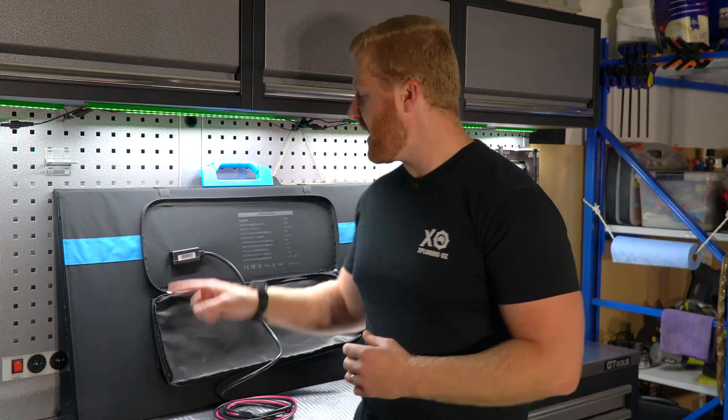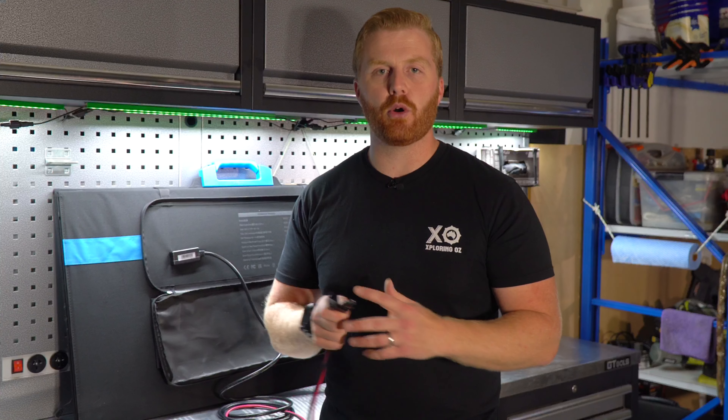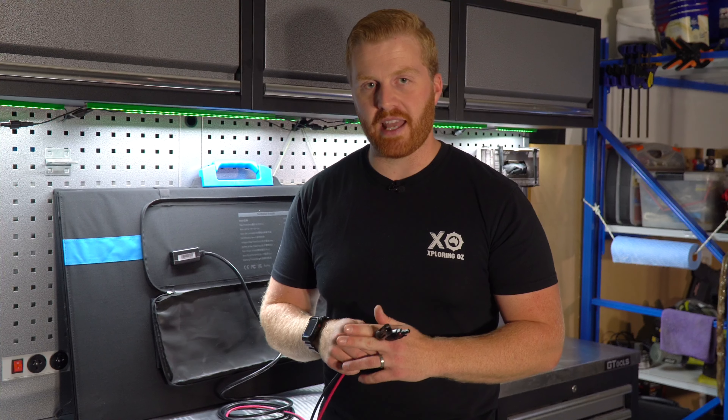The wiring coming out of the solar panel is a nice thick 12-gauge wire and terminates into a pair of MC4 connectors, which is the industry standard for solar connections. I get a lot of comments about converting these to Anderson plugs, which is more popular here in Australia, but there's good reason they use MC4 — these connectors can be easily wired in series between multiple panels to provide maximum voltage and maximum power output, which would be very inconvenient with Anderson plugs.